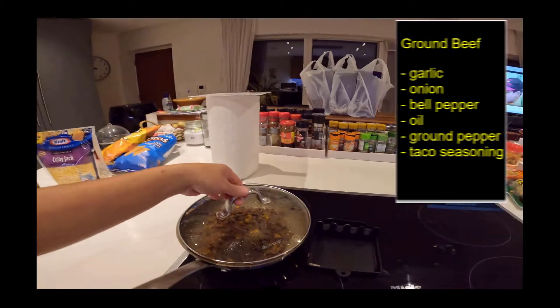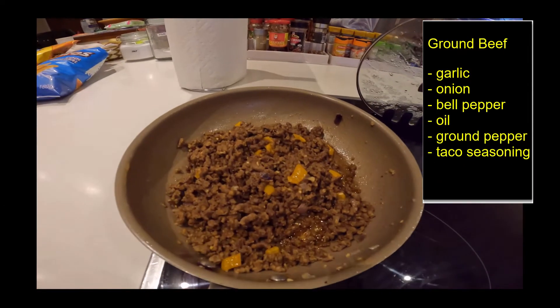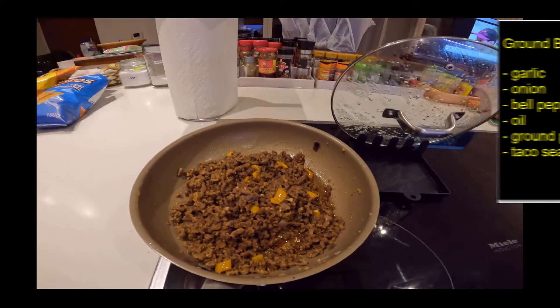Ayan, kumbaga kanina, nag-start na ako ng luto ng ground beef. Ginisa-gisa ko lang siya. Yan na yun. Ginisa ko lang siya, yung parang normal lang — ground beef.